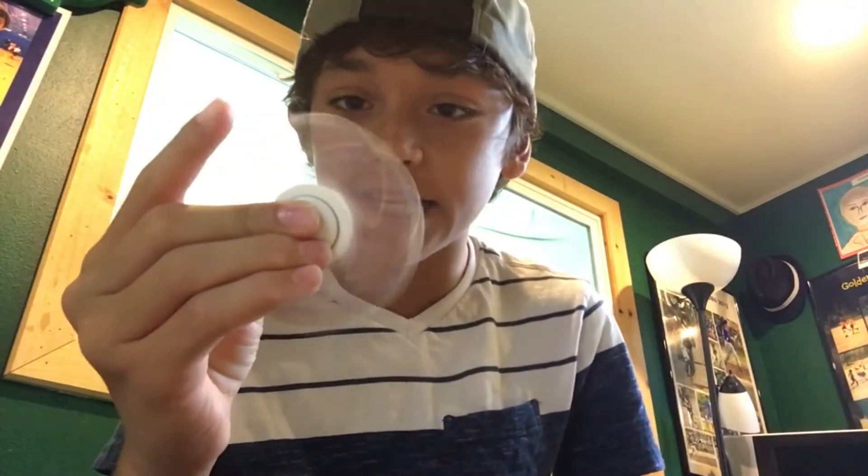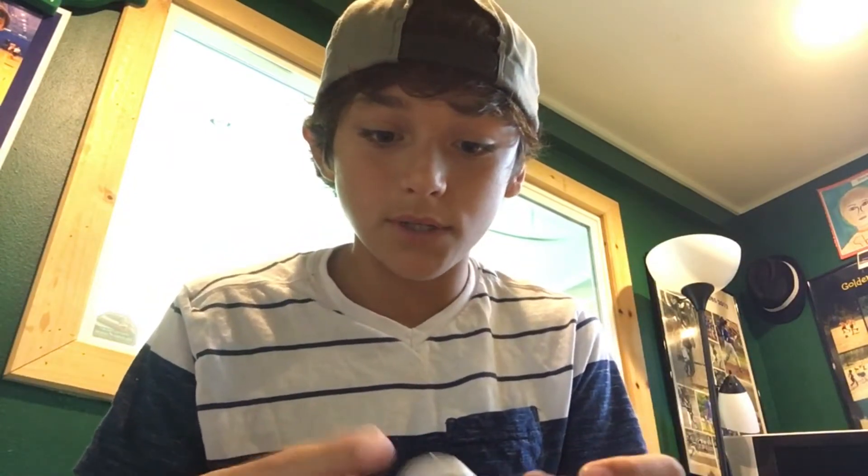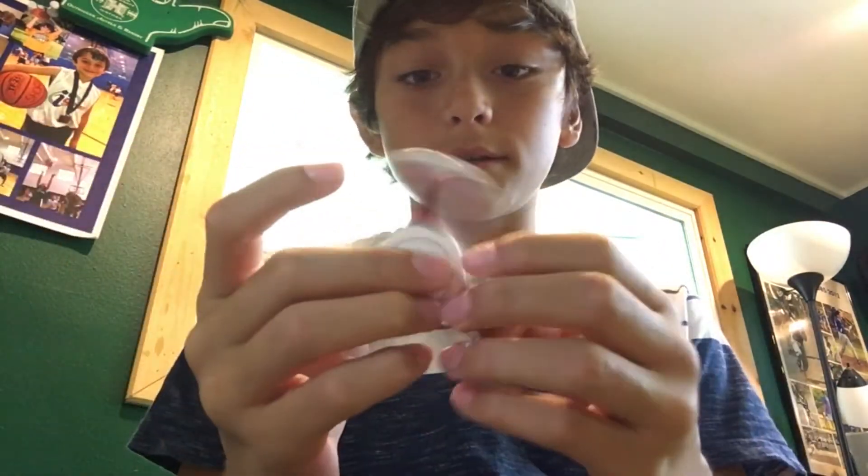The next trick is you're gonna throw it side to side. Okay, so the next trick is the nose trick. What you want to do is put the spinner on your nose. How I do it is I just lay back.